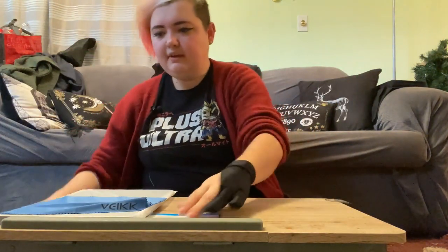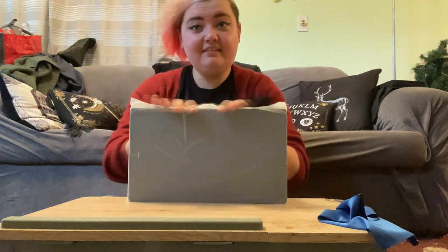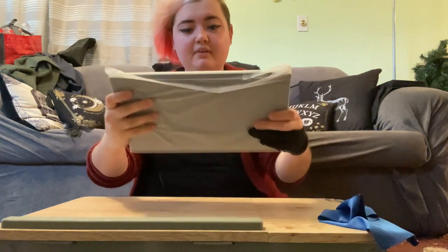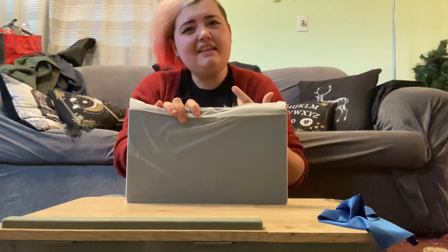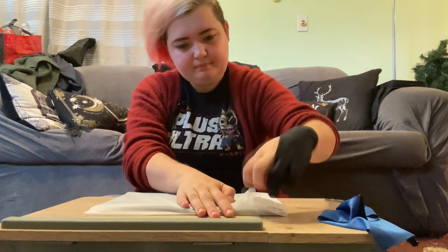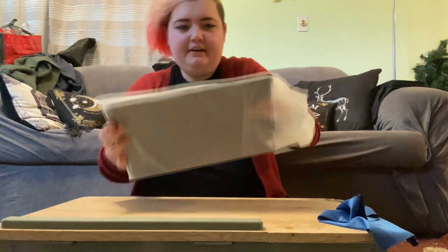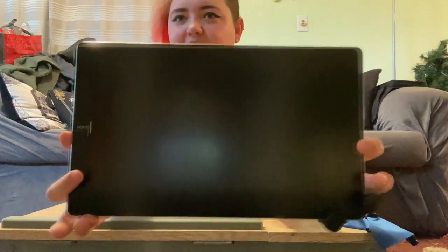Let's get to the main event — here's the tablet! It's a nice size, just slightly bigger than an A4 piece of paper, which is nice. It's very thin as you can see — you'd be able to put this in your bag really easily, especially if you're doing art for school or graphic design or anything like that where you need a tablet.